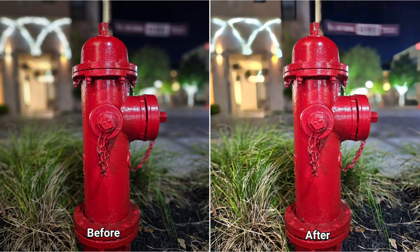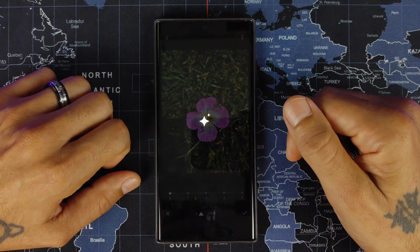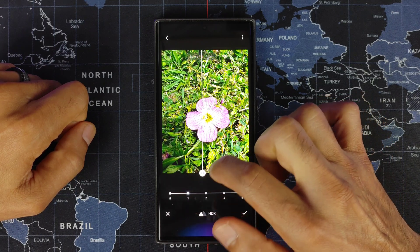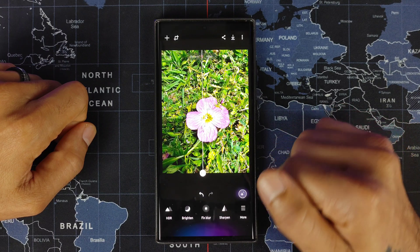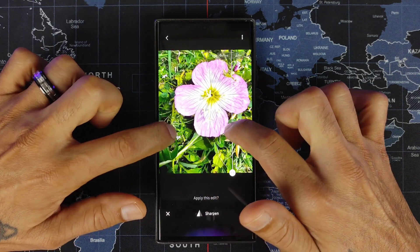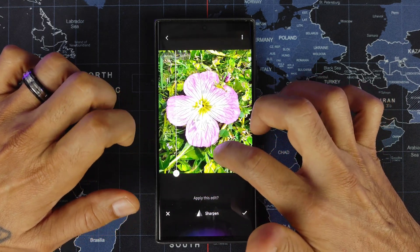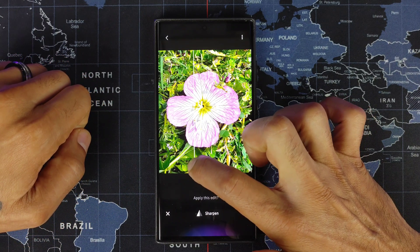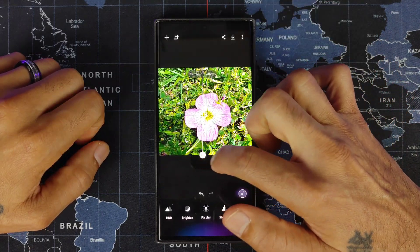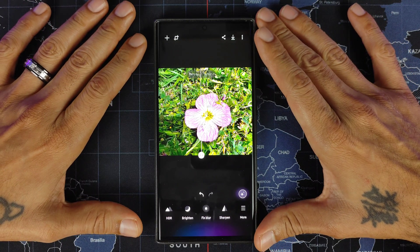Let's do one more — a flower photo. Applying HDR definitely brightens things up; I'll knock that value down a bit and hit check mark. Then Sharpen — here's the before and after. Really nice detail, brings out all the little lines in the petals. And there you go — just the flower with no wasted space. Really cool app, Galaxy Enhance X — check it out on the Galaxy Store.